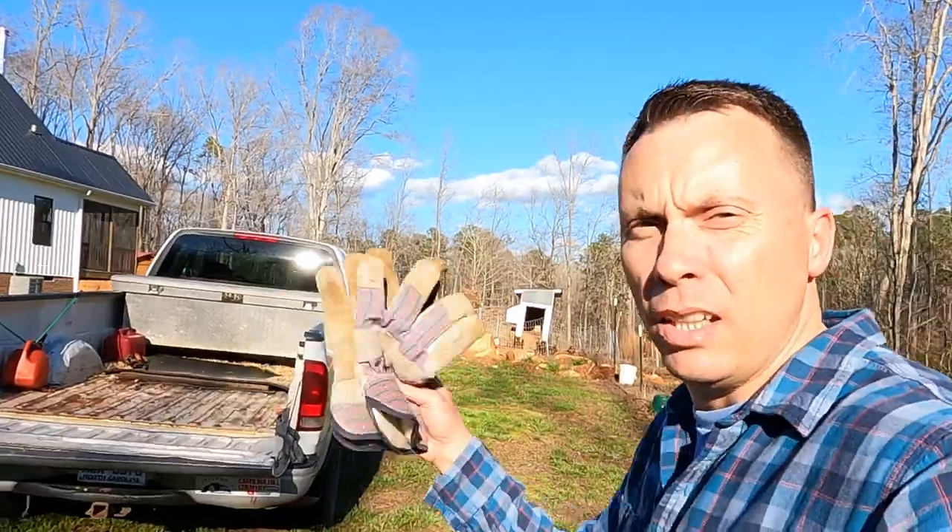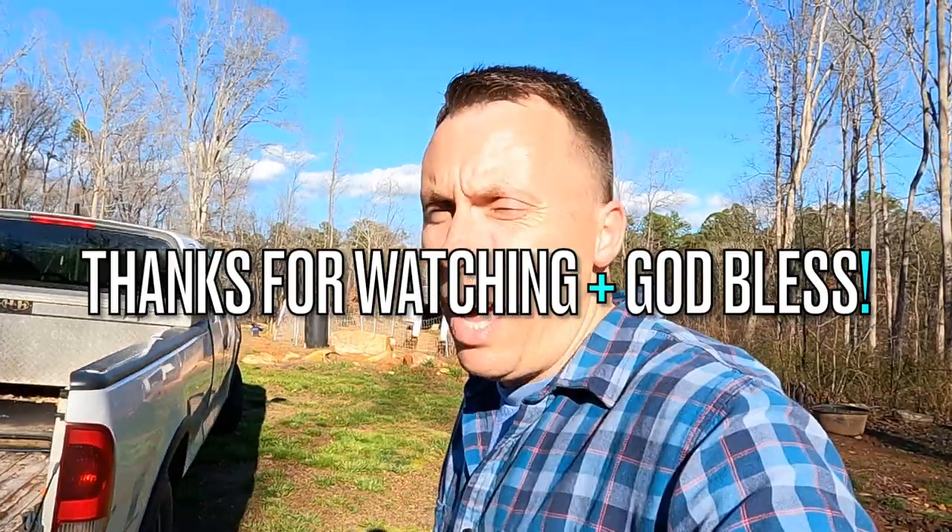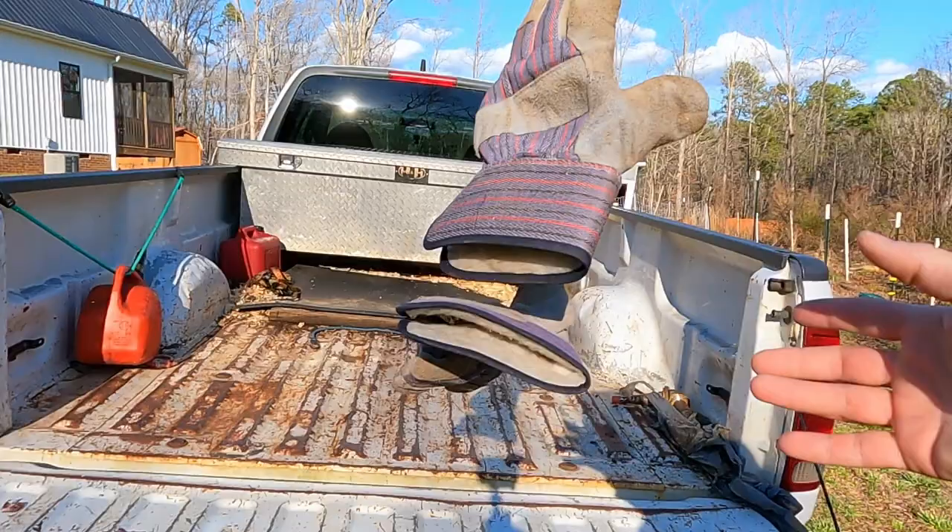All right, so that's how you load and unload four cattle panels from Tractor Supply. I have found that it's much easier and more comfortable to do it with gloves on.